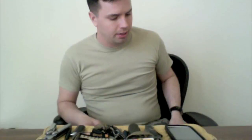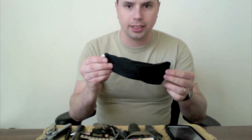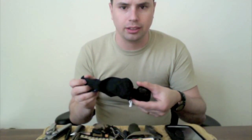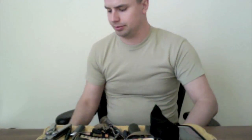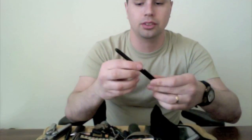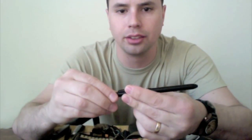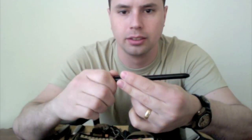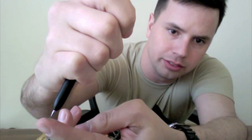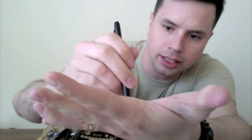In my right cargo pocket I just keep my hat. In my left cargo pocket there's basically a little mini pocket inside my pocket — it's a perfect fit for these polarized sunglasses that I got for Christmas. Working my way down to the pockets on my calf, I have a pocket organizer. In the pen pouches I keep a Sharpie, and also this pen by Skillcraft — it has an eraser that just twists off, a mechanical pencil, a red pen, and a black pen.